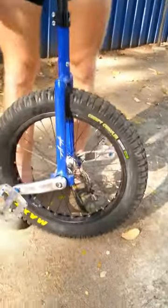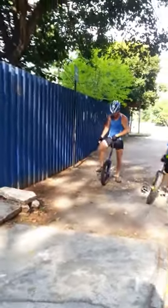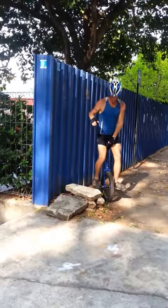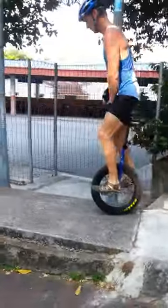So let me give you a little demonstration of what you do on a Trials Unicycle. You see, that one's lighter than this one. It's easier to pogo on — and by pogo, I mean jump.